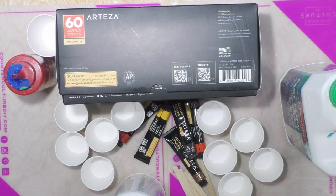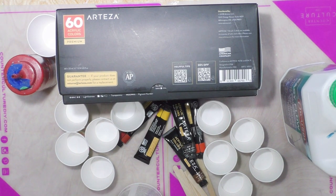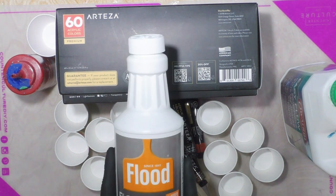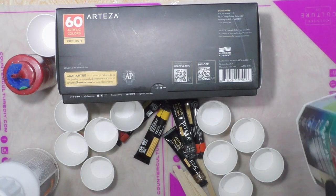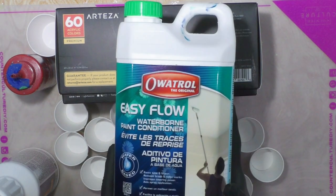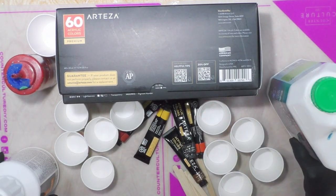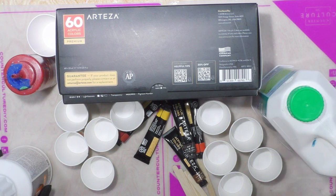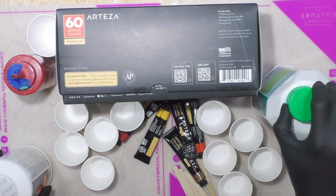Hey everybody. I hope you're doing well. Today I am going to do a comparison that someone had asked me to do between Floetrol and Oatrol EasyFlo — the European version of Floetrol. It is available on Amazon; otherwise it's not available in the US.